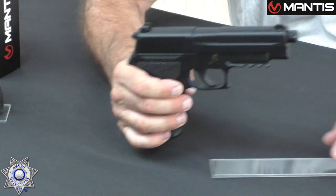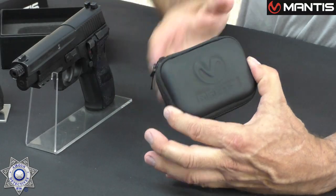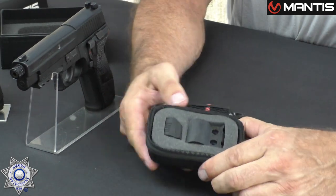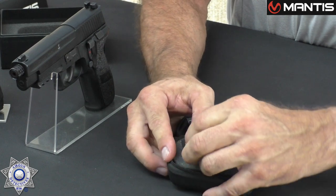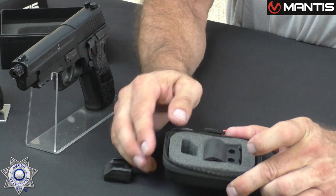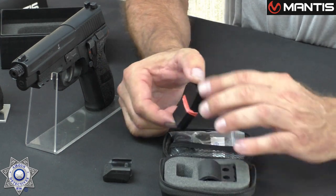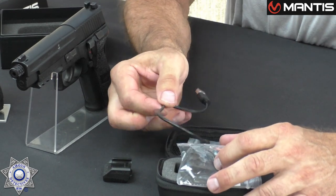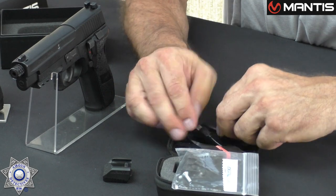You're going to want to choose one that's got a rail on the bottom of it. Let me show you what comes in this Mantis kit — it's pretty cool. It's a compact kit with everything you need. This is the 10 Elite. This is the actual sensor that goes on the gun. There's an adapter for setting it up on a shotgun, different pads, a little picatinny rail, and the charging cord — no batteries, it's all rechargeable.